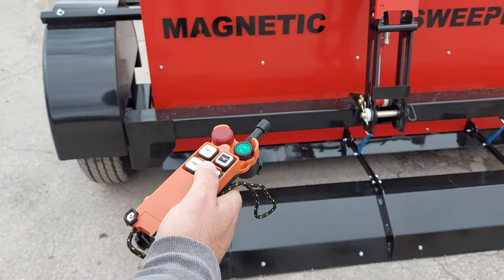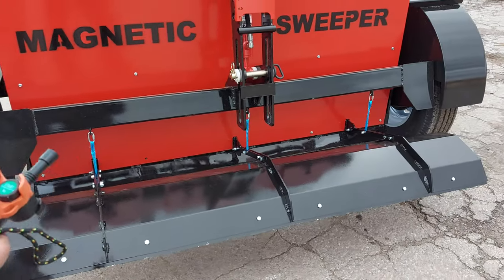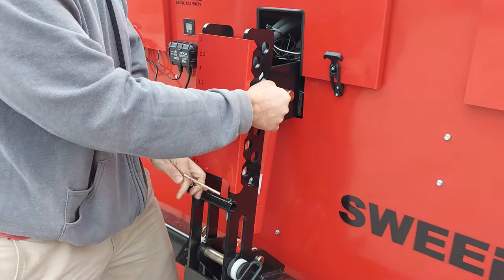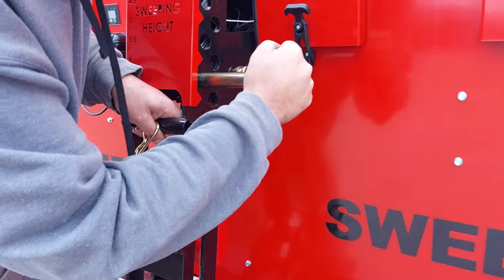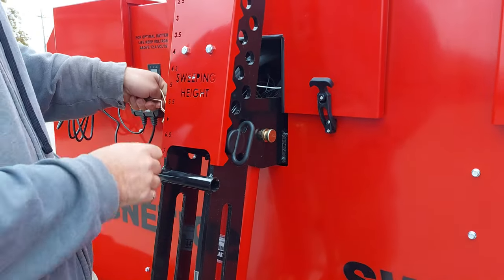You can see on the remote, once it's activated, you raise the sweeper all the way to the top. Then you simply remove the pin and set your desired height. This goes all the way from 2 inches to 7 inches. We're going to set it at 7 inches for road travel.